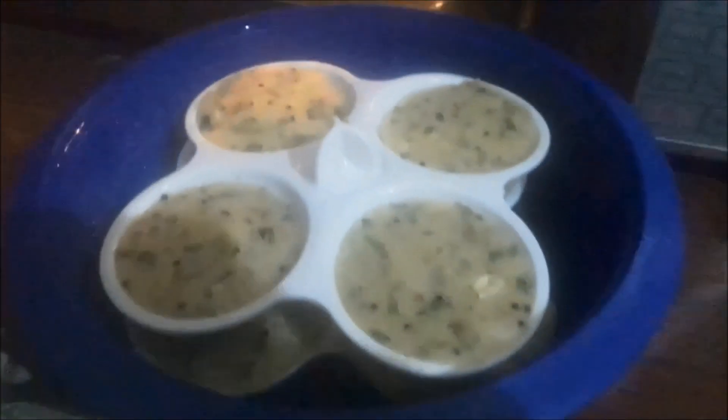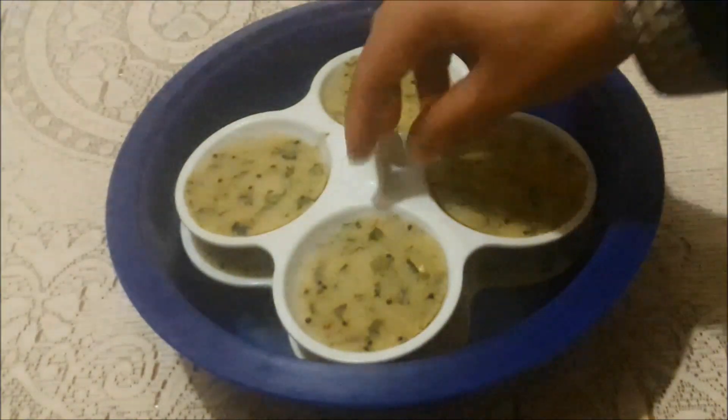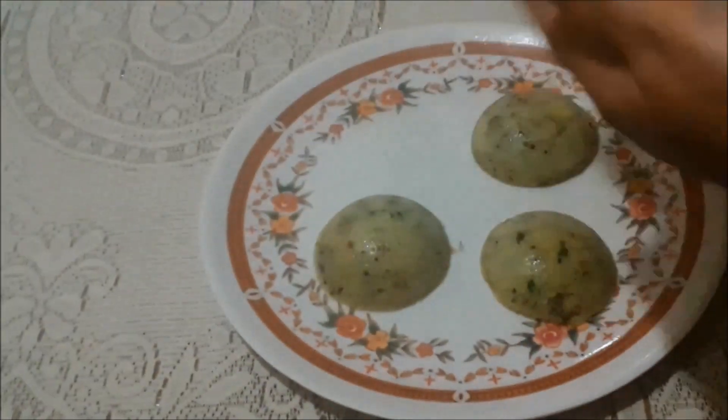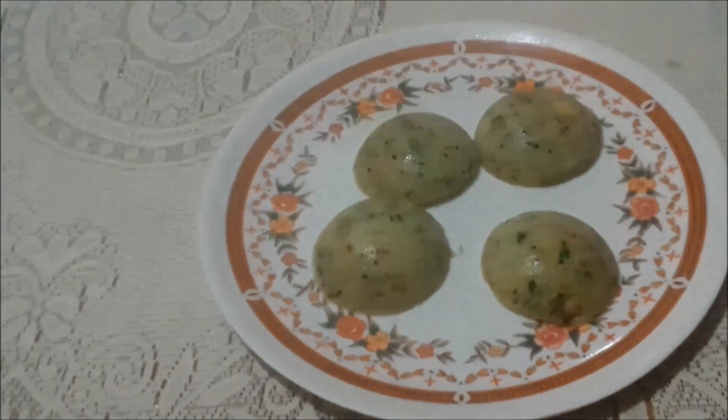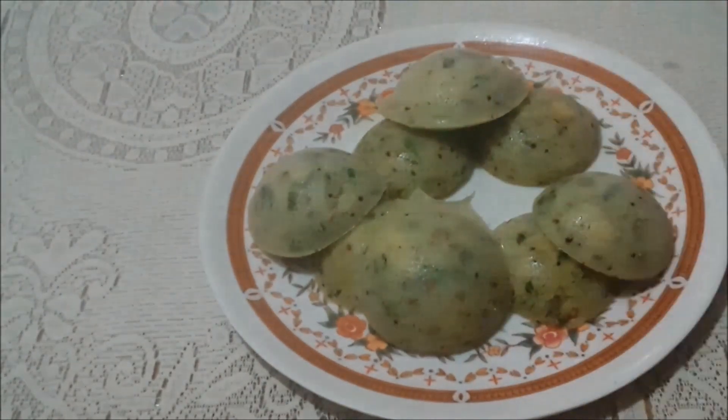4 minutes are over, so let's check the idli. Wow, it's completely ready! Cool it down for 10 minutes. Now I am going to unmold all the idli. As you can see how easily all the idli are coming out from the mould — I am not using any knife here. All our idli are ready!